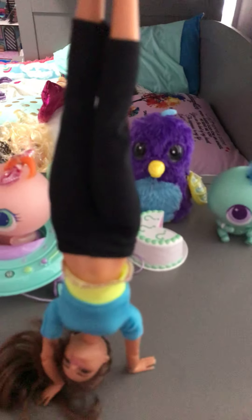Hey guys, it's me, Chloe, here today. What's up? As you see, I'm doing a handstand, and welcome back to my classroom.